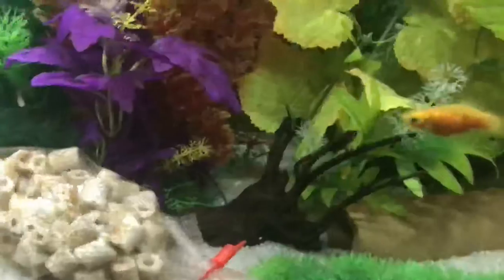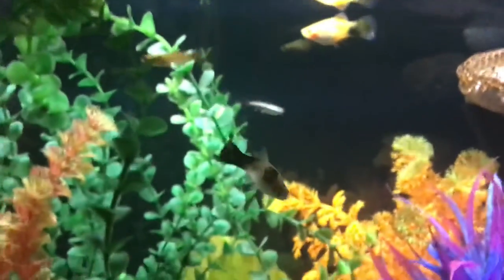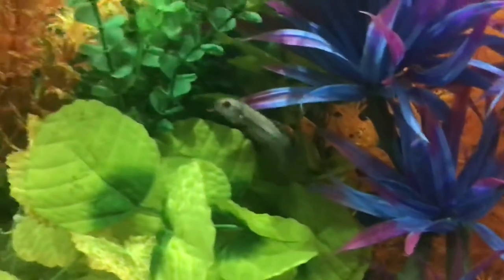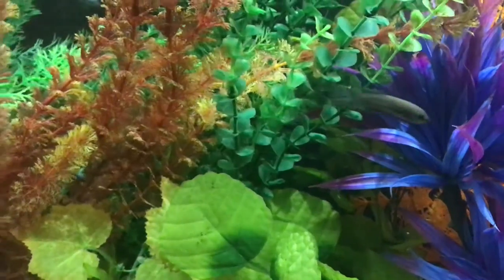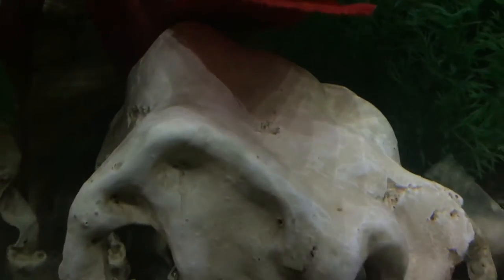Zooming in, getting closer here. It really isn't too bad of a camera. The focus does take a second to focus, but it really isn't bad. I'm going to get a close up of my biological media here and decorations. You can see some good details in them.